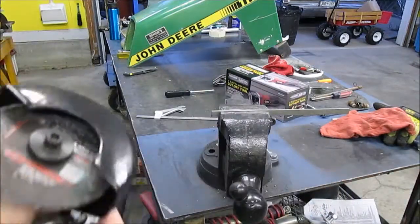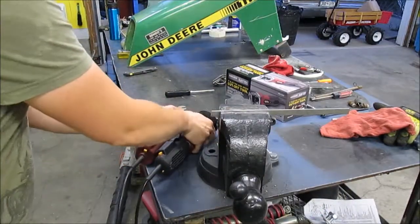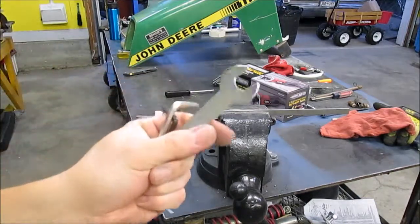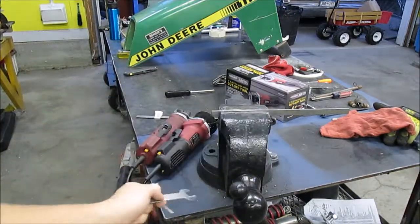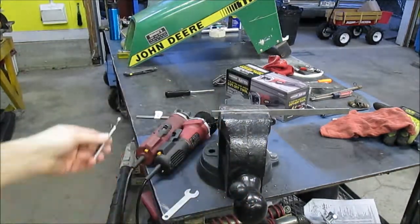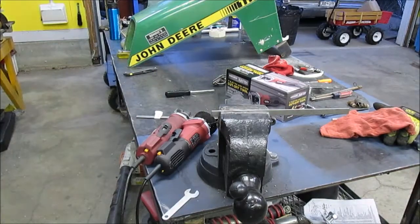Those are pretty much your only differences. The wrench is actually the same, so if you still have the old one you're going to be good with that — you'll just have an extra. But your Allen keys, they're going to be two different sizes. So thanks for watching the video, everybody take care.